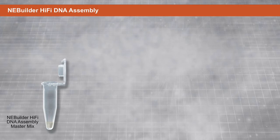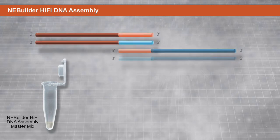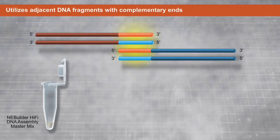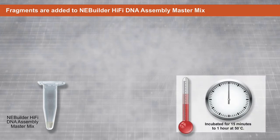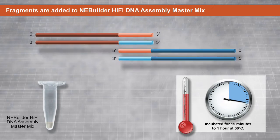This is accomplished in a single-tube isothermal reaction with NEBBuilder HiFi DNA Assembly Master Mix. The method utilizes adjacent DNA fragments with complementary ends, which can be added for example by PCR. The overlapping fragments are then added to the NEBBuilder HiFi DNA Assembly Master Mix and incubated for fifteen minutes to one hour at fifty degrees Celsius.